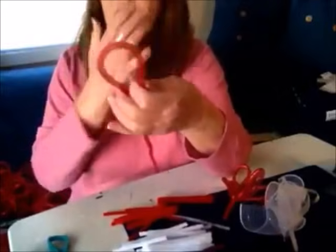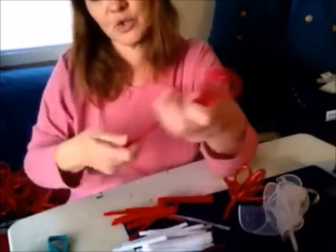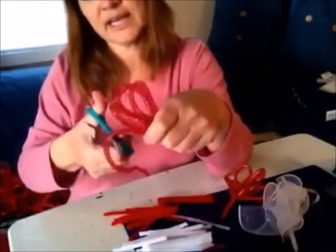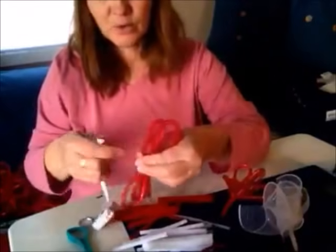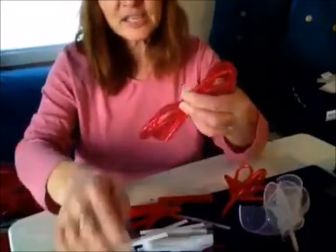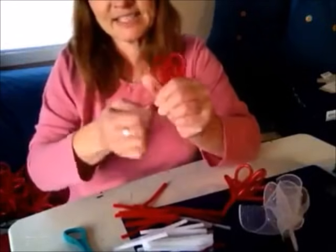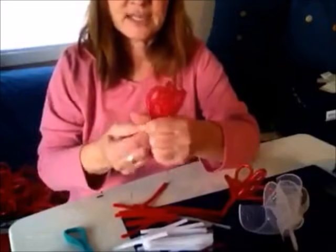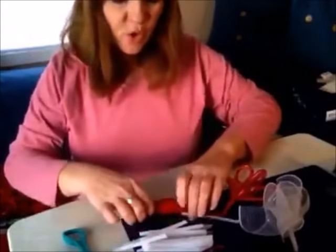Let's do another one. Once you figure out how big six inches is in your hand, you'll know it pretty quickly. I estimate — two, three, four loops and cut. From there to there is six inches. That's pretty much how I do all my crafts. I could measure every time but I just guess and it works out, so there we have another one.